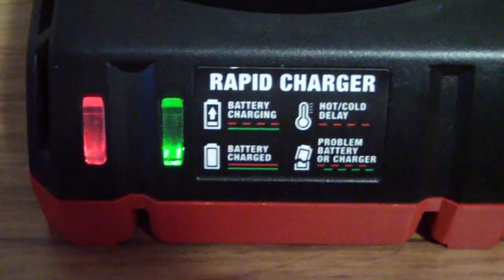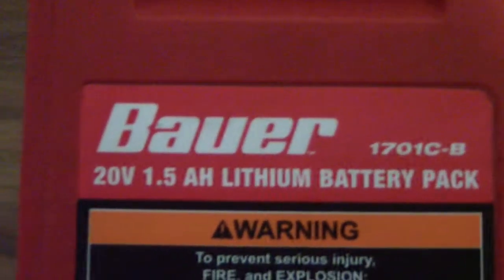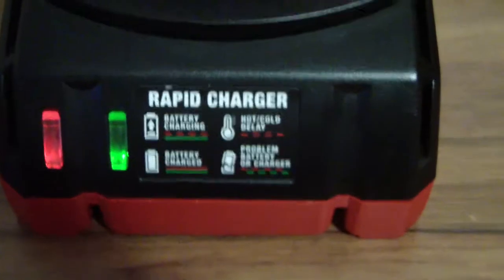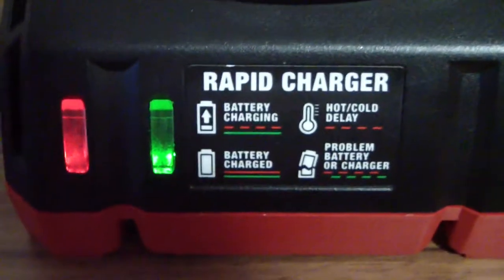So I guess my charger is bad. I shouldn't be surprised though — I think a lot of that Harbor Freight stuff is all junk. Bauer tools haven't even been around all that long, so it's not that old. These Harbor Freight tools, they just really suck. I hate Harbor Freight.